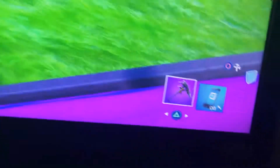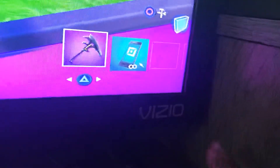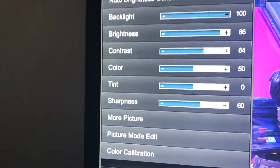If you guys can't see your names — so if you have this kind of TV right there — I'm not sure if this might help you guys; don't look at my settings.